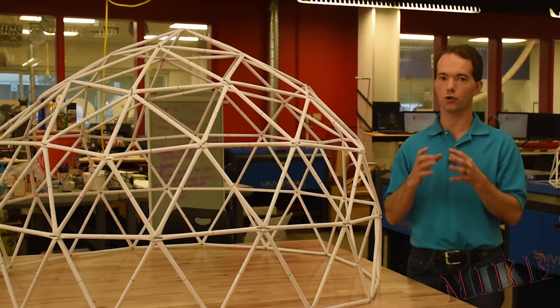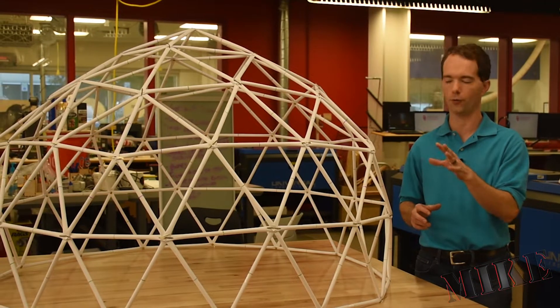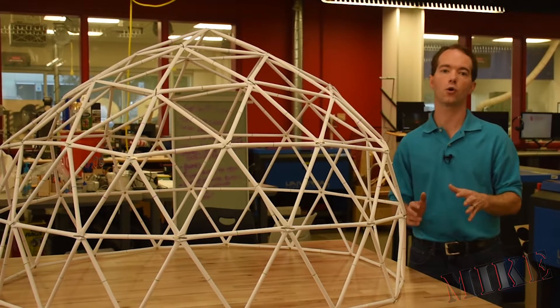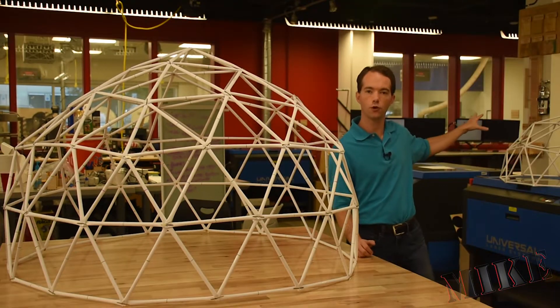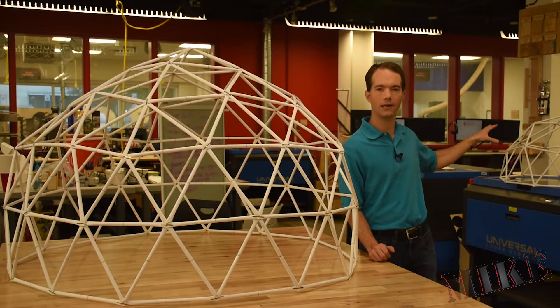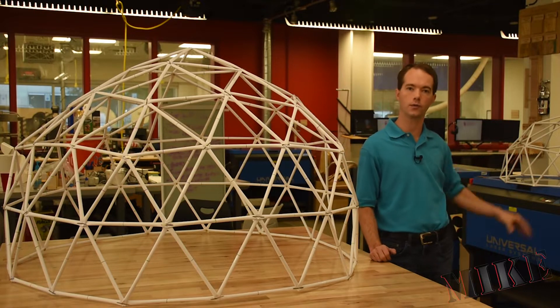If you need to make special connections — three, four, five, and six-way connections — you need an awful lot of them. So lower frequency domes like the two frequency here in the background are much much easier to build. That's probably what we're going to end up building out of conduit: a two frequency dome.